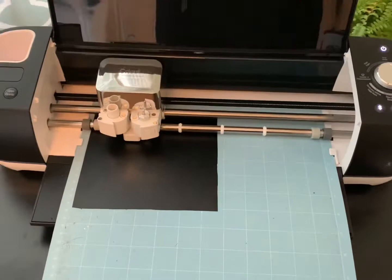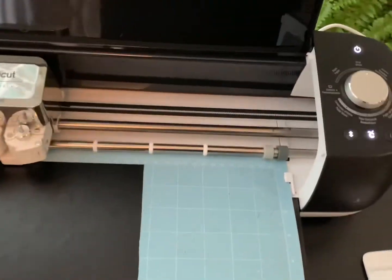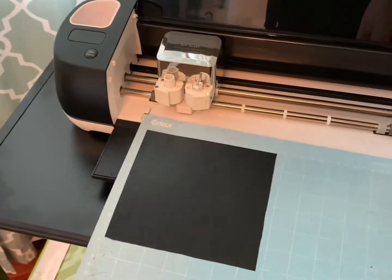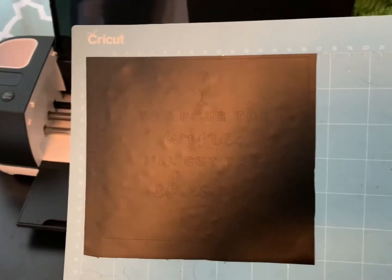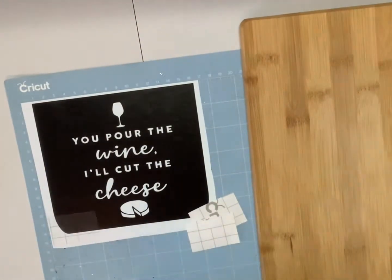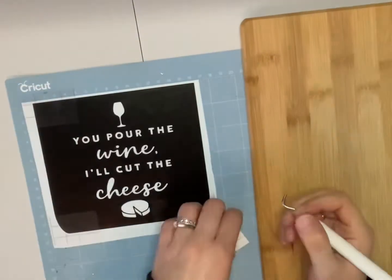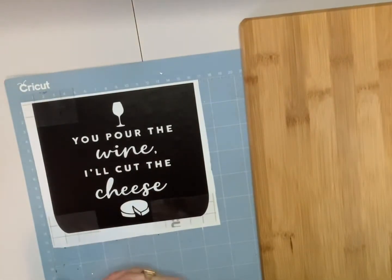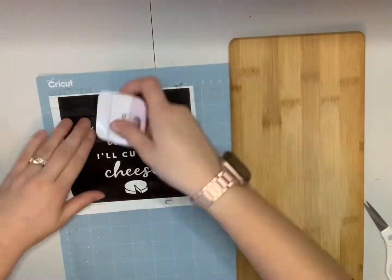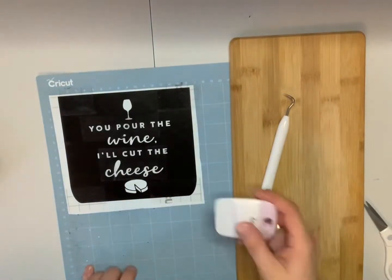When your machine has finished cutting, press the flashing arrow button to unload your mat, then weed out the stencil using your weeding tool. I like to do this right on the mat — it keeps it flat and easy. Once it's all weeded out, apply your transfer tape. I like to cut the tape and put it on the four corners, then cut another piece just to cover the lettering to get those little pieces inside the E's and O's — this saves transfer tape for other projects.